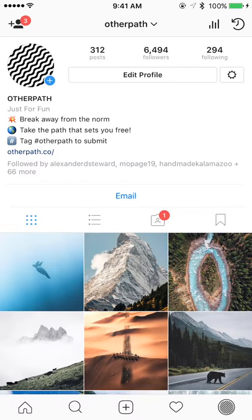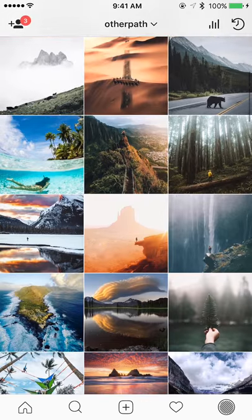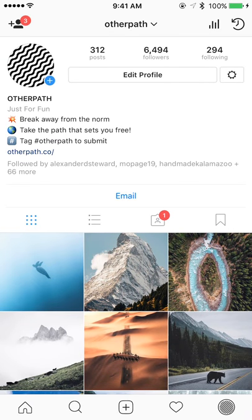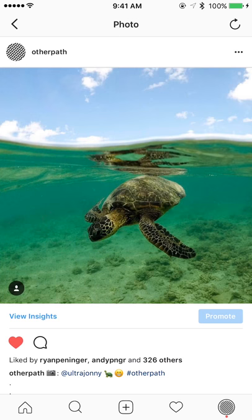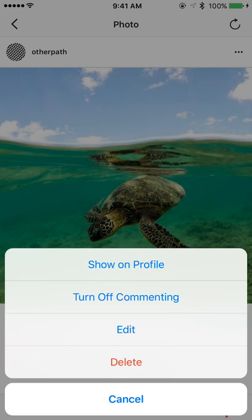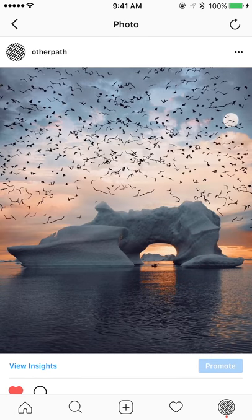I'll add another one just for fun — archive. So now there are two in there and you can see those are no longer in my feed. Once you've archived a photo you can go into your archives, tap on the photo, then tap the three dots again.